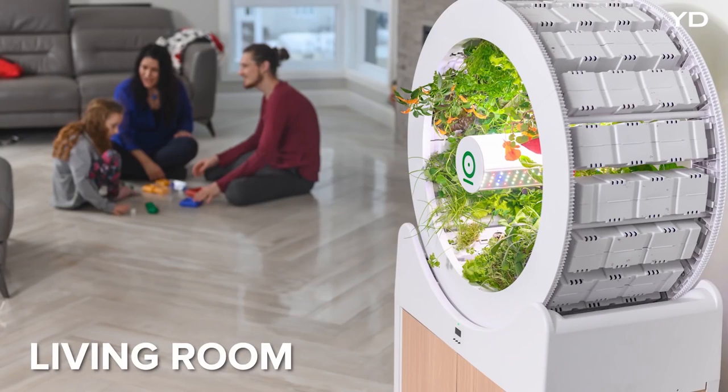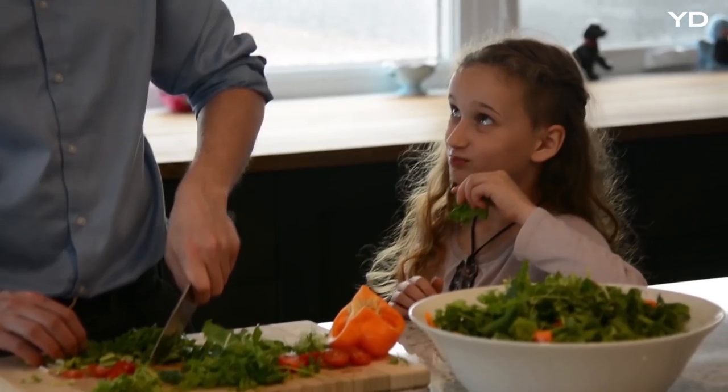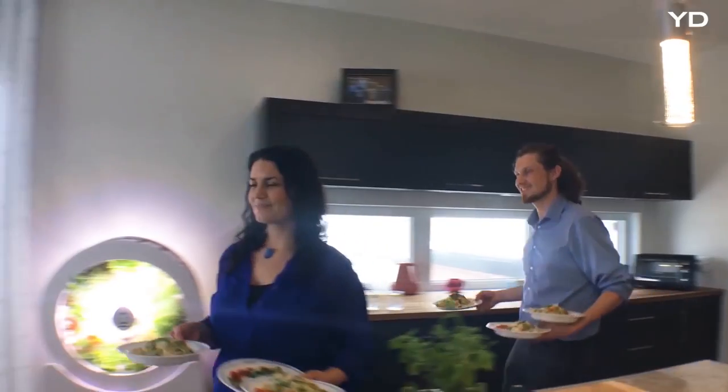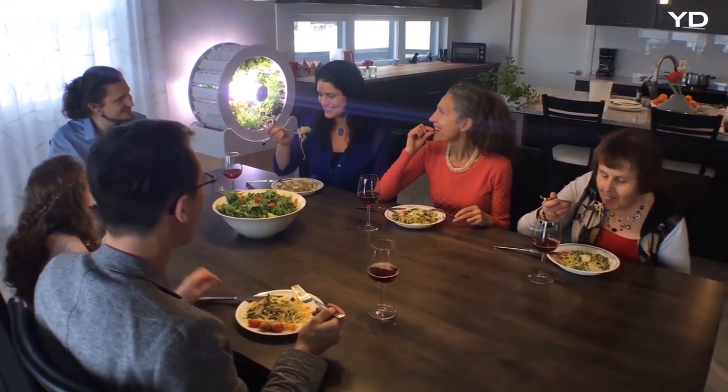O-Garden is clean, bright, beautiful, and the perfect addition to any area of your home. From dinner with your friends to quality time with your family, O-Garden is there to provide fresh, delicious produce to you and the ones you love.